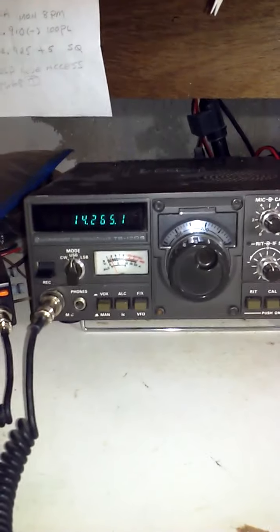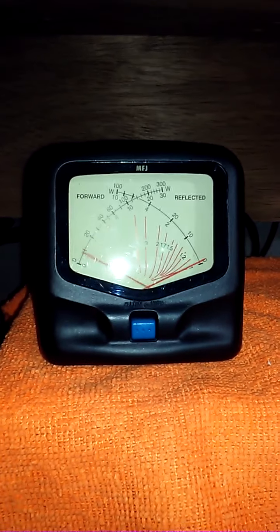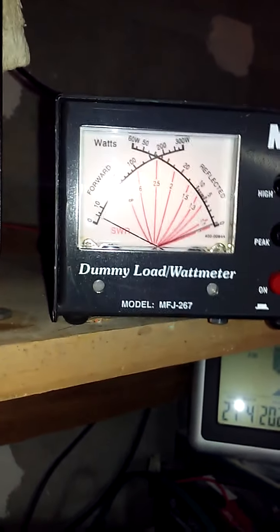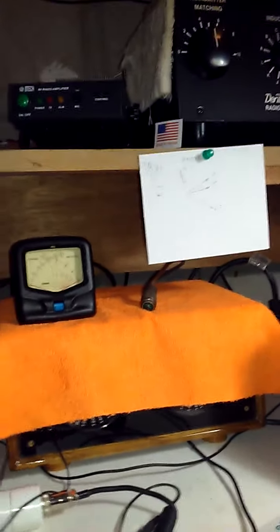Here we are on a test, tuned up to 14.265 MHz, and here's the peak value peaking right around 100 watts peak envelope power.